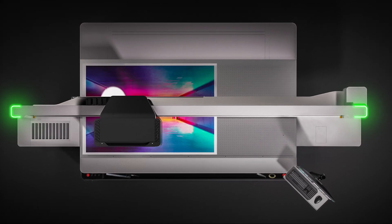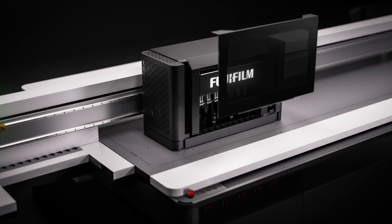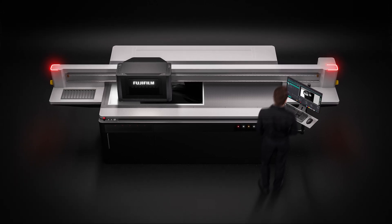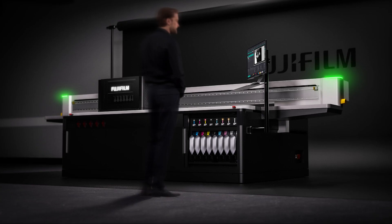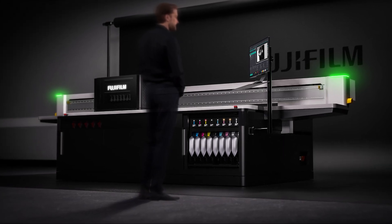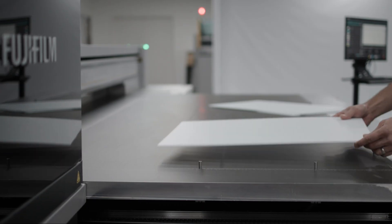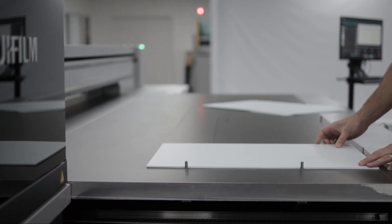Whilst we feel that this new machine looks great, we've incorporated practical design features which will be of benefit to both operators and service engineers alike. For the operators, we're focused on making their day-to-day work on the machine as straightforward as possible. This includes the media loading pins which can be operated at the touch of a button, allowing for accurate print registration from one sheet to the next, streamlining many print finishing processes.